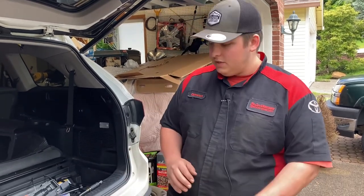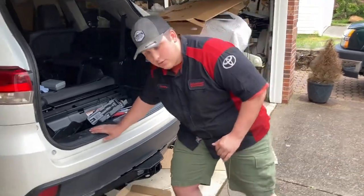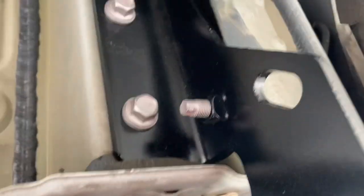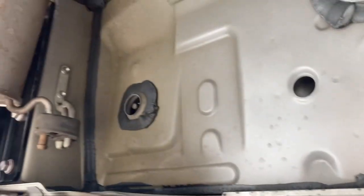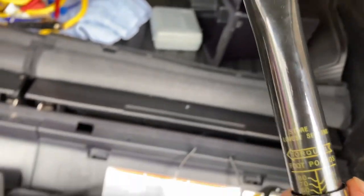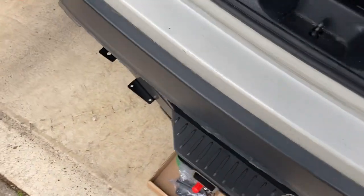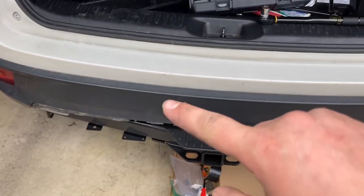Alright, we just finished putting the initial trailer hitch on. Coming down here, there are three bolts on this side and then two bolts on the side up top, and you have the same on the other side. What we're going to do now is set our 3/8 torque wrench to 60 foot-pounds and torque down every single bolt to 60 foot-pounds. Then to finish up we're going to put on the little covers.